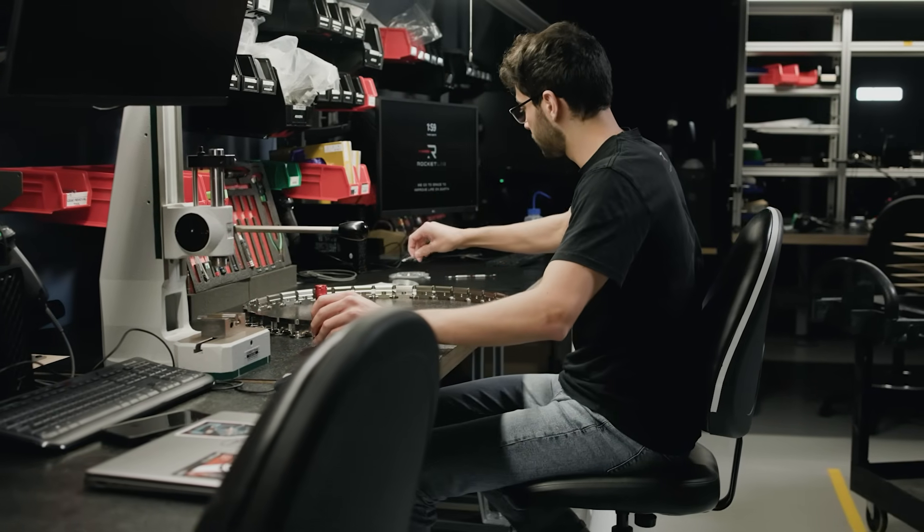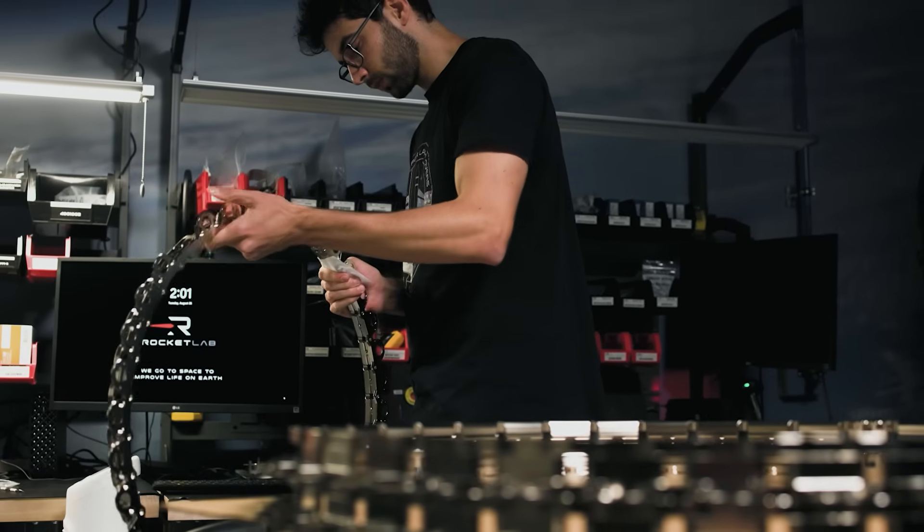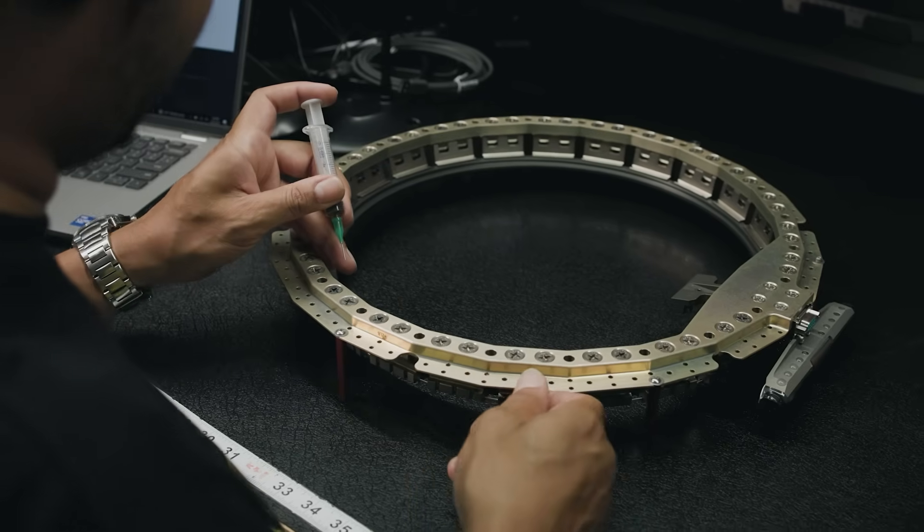It is hugely inspirational to me that Rocket Lab shares in our customers' mission success. It is a privilege and a responsibility that nobody at Rocket Lab takes lightly. I have a lot of passion for this work and every bit of it goes into creating a product that is successful. We build beautiful things.